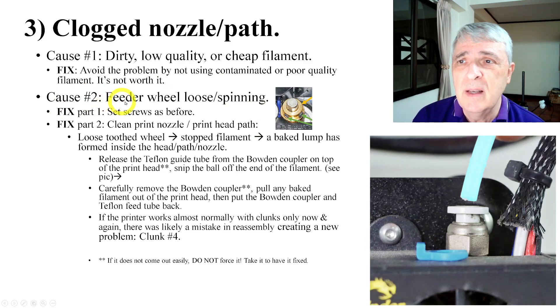The second cause of the clogged nozzle is the feeder wheel being loose and spinning — it's gotten away from you and now this thing is moving. You can fix the set screws as recommended before, but now you're also going to have to go in and clean the printhead.